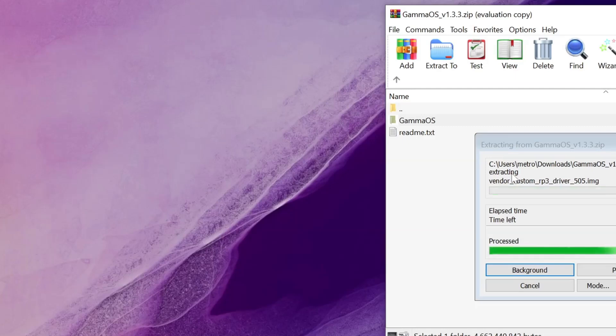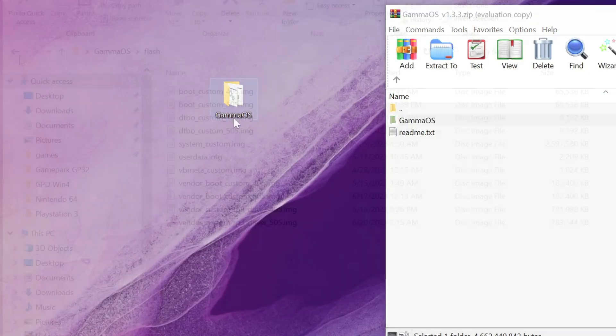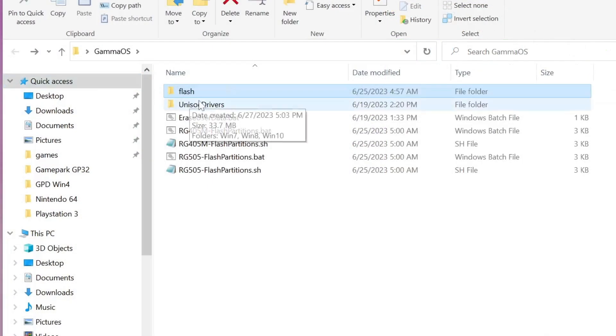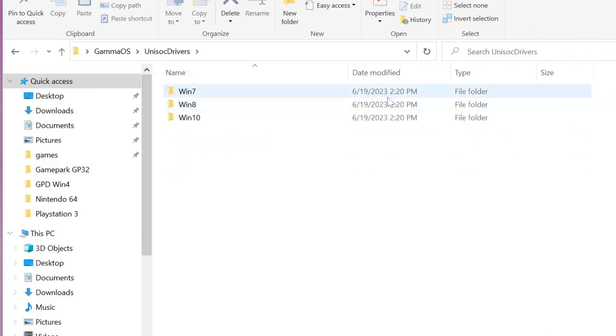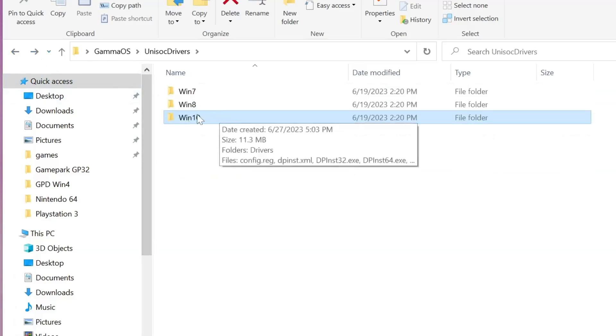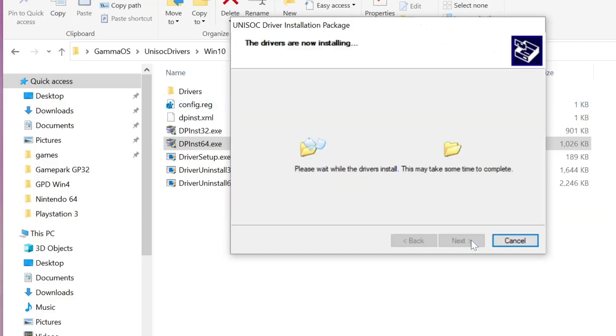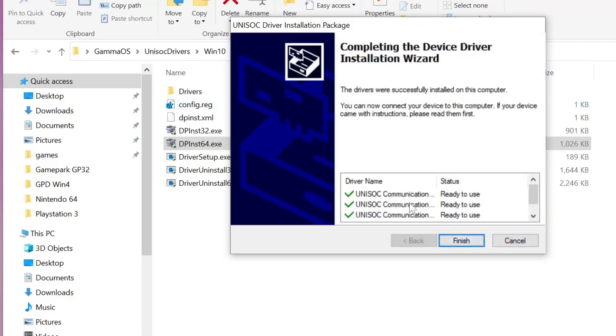With the Gamma OS folder copied to your desktop, open that folder and take a look at its contents. The first thing you'll want to do is head into the Unisoc Drivers folder. There are three different folders based on your version of Windows. If you're on Windows 11, you can use the Windows 10 folder. Since I'm using Windows 10, I'll go into that folder. Click on the dp_inst_64.exe file to start the driver installation, say yes to any prompts, then click Next. Once the install is done you'll get the final screen showing the Unisoc drivers are ready to use — click Finish to close the window.